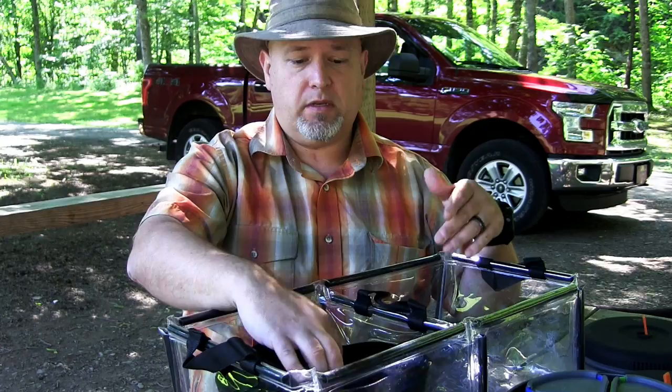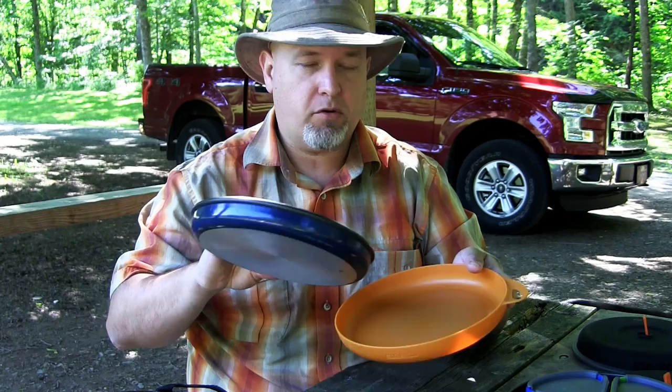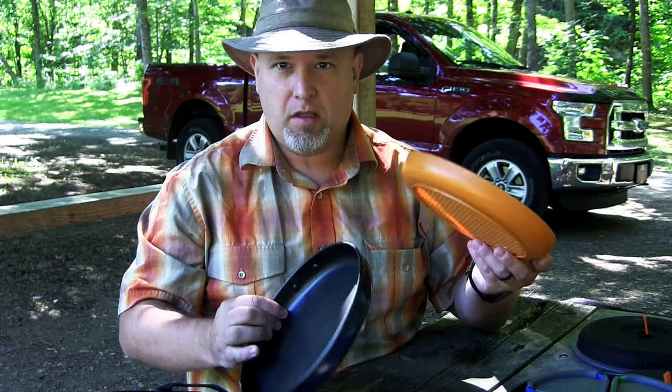Another thing we've added to this kit is a deep dish plate, which complements what I fry — like bacon and eggs — so I can transfer food onto it before people start eating. It's the same diameter as the 3-liter pot and wash bin, so that's not a problem.